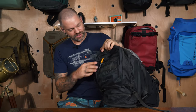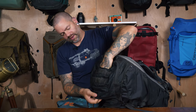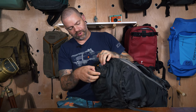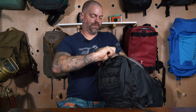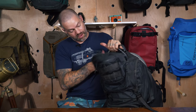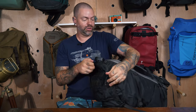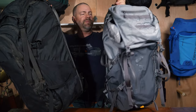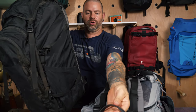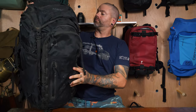The top pocket again has a waterproof zipper — slightly deeper than on the Athlete since it's a bigger bag. You've got webbing loops to attach things if needed, and then a full zip pocket here that is massive — you could fit a full dinner plate in there. There's a nice handle on top with a rubber bit over the webbing for reinforcement.